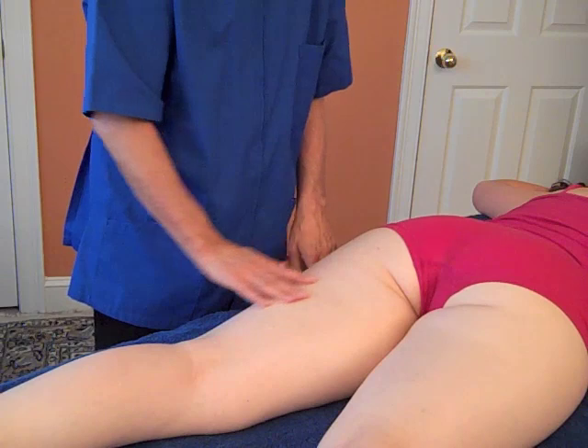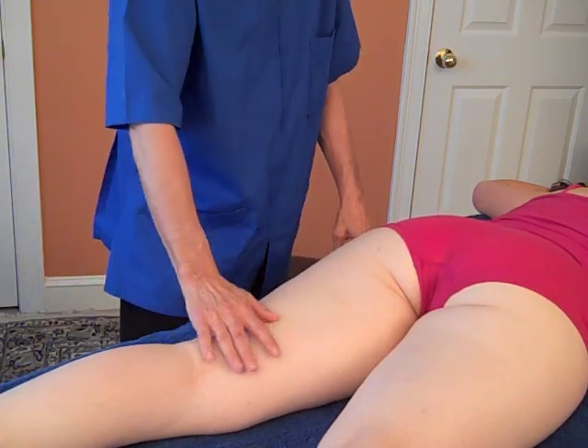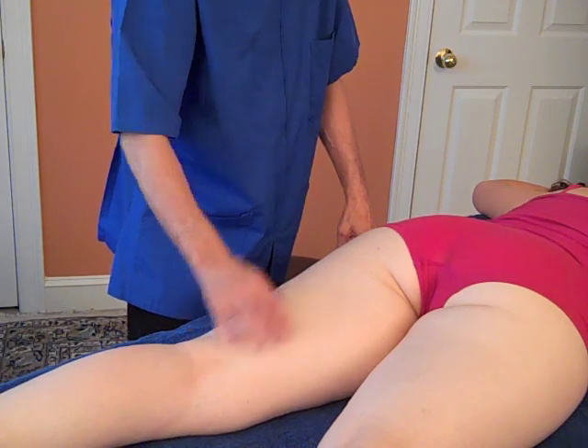I would do the myofascial work first, then the friction therapy, then some massage of the thigh. So now we're going to reposition for a moment and show you one more way to do the attachment.